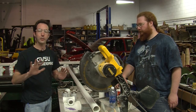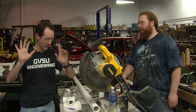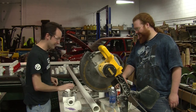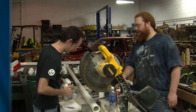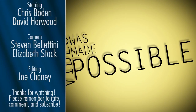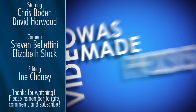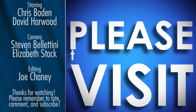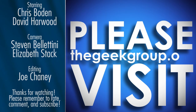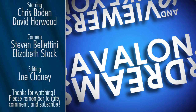I'd like to point out that I made it through this entire video and I do not have purple hands — I got a little bit on the table, but no purple hands. You guys have fun. I'm Chris Bowden, I'm Dave Harwood. As always, we'll see you next time. This video was made possible by a grant from the Future Girl Foundation and by thousands of private donations from members and viewers like you. Please visit thegeekgroup.org for more information on how you can donate and become a part of our dreams of Avalon.